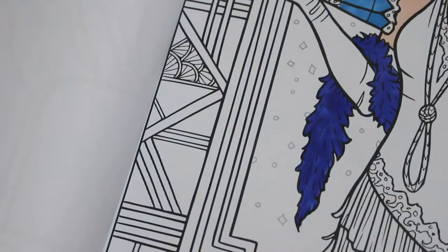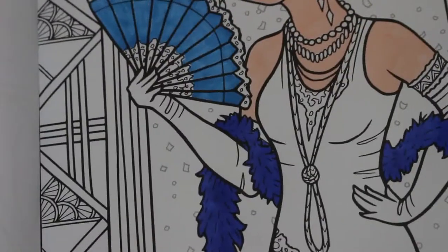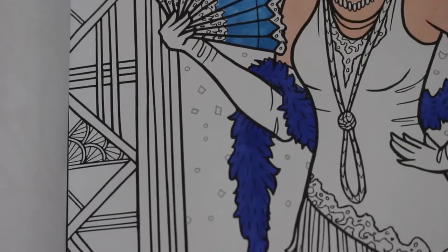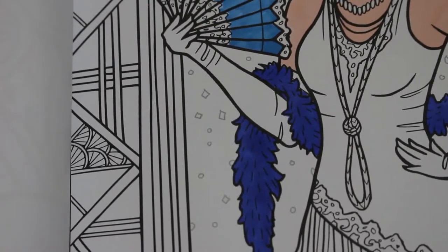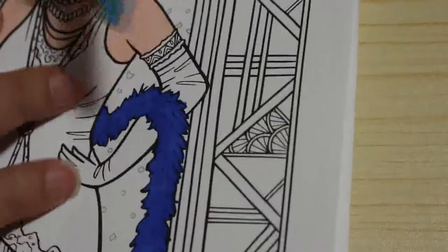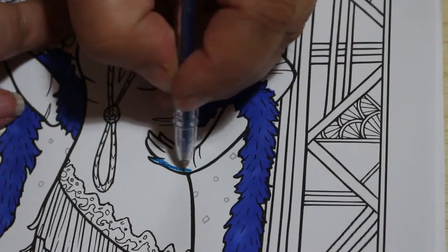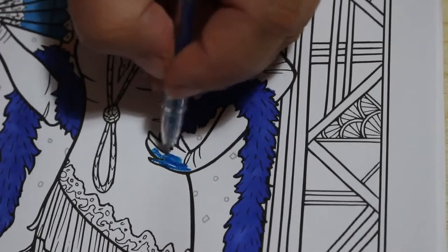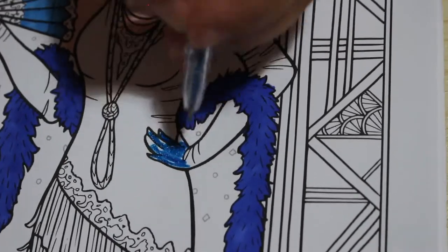That's all we'll be doing with the markers for now, so I'm just going to pop those away and get the gel pens out. I've got the glitter pens out. I'm going to start with her dress - the main body of the dress and the gloves the same colour. These are Link Shine pens, which are now back in stock on Amazon. I saw them today and put some in my cart. We'll start down here doing the main part of her dress in this blue.